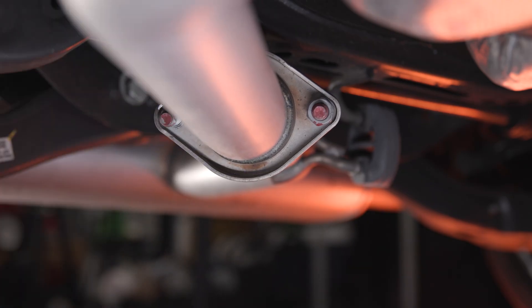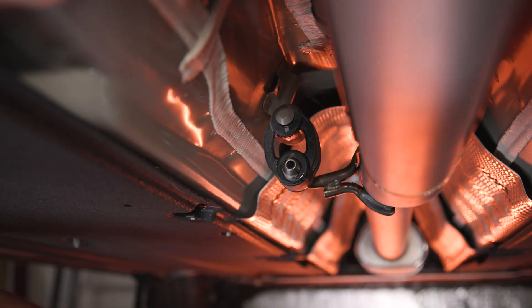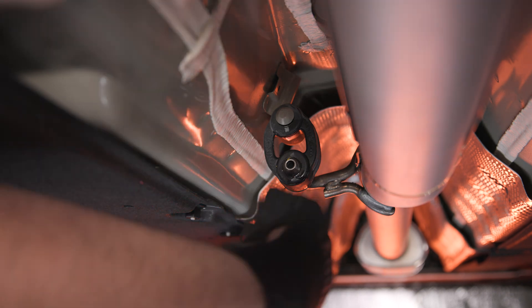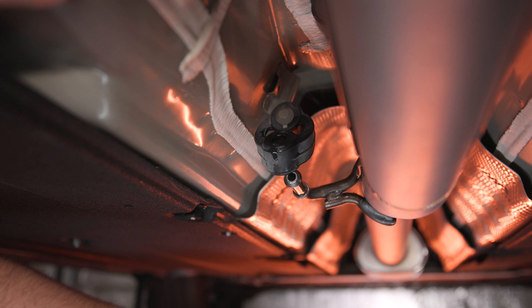Next, move to the back of the car and remove the two 19 millimeter nuts at the rear exhaust flange. Now you can head back to the middle of the car and spray some lubricant on the exhaust hanger. You can use either an exhaust hanger removal tool or a flathead screwdriver to disconnect the mid-pipe from the hanger.